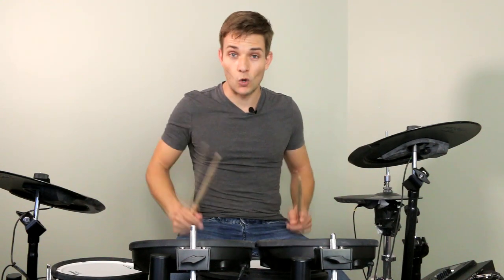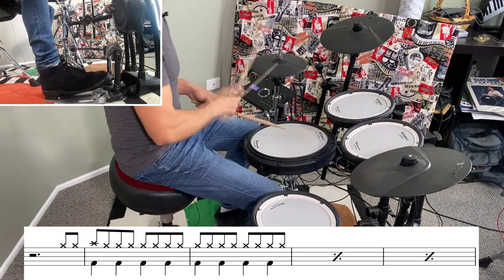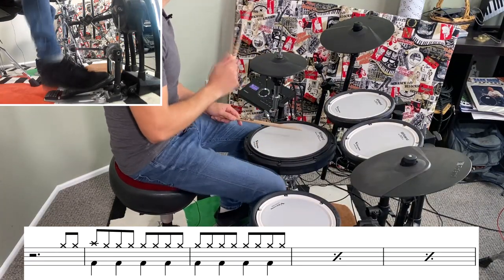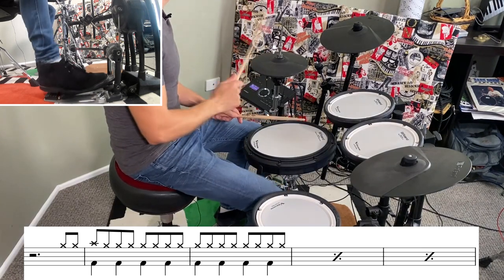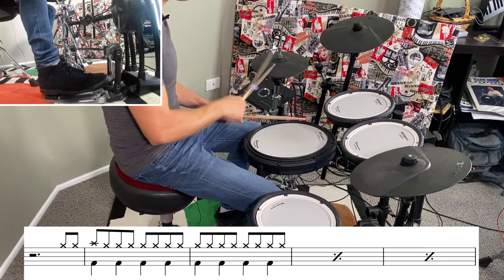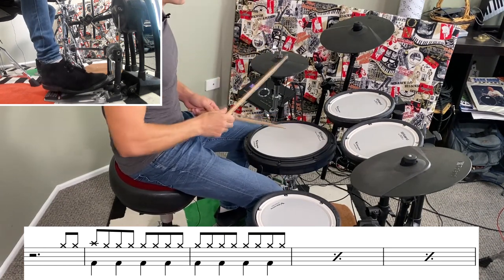Anyway, to kick off we've just got some hi-hats and some quarter note kicks. Then the next four bars are down on the floor tom with a quick little snare-on fill right at the end.